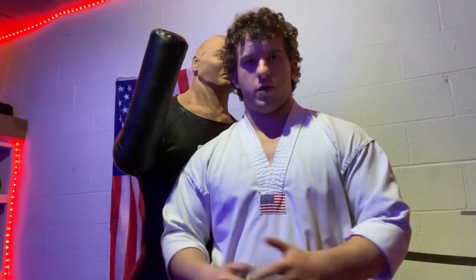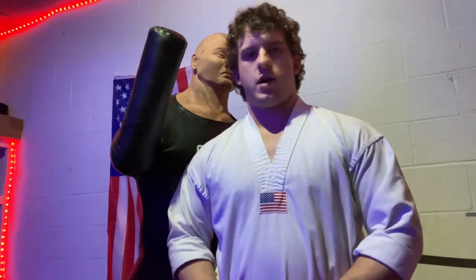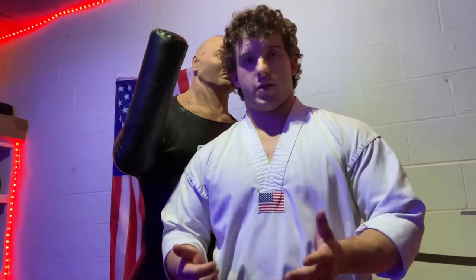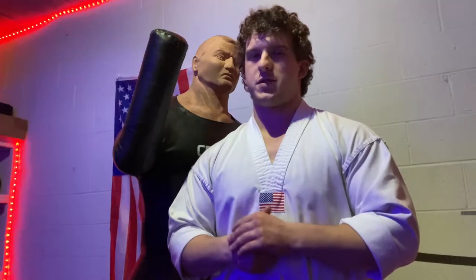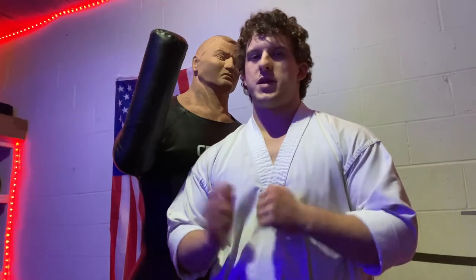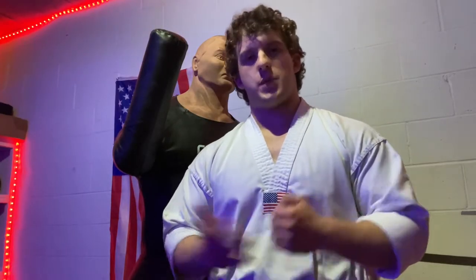If you are new to my channel, you might not know that I am a practitioner of Taekwondo. I'm a first degree black belt and I'm currently training for my second degree black belt. In Taekwondo tests there is usually a breaking section where boards or bricks are broken with the hands and feet. For my first degree black belt I did some cool ones, but for my second degree I really want to show that my training has paid off.